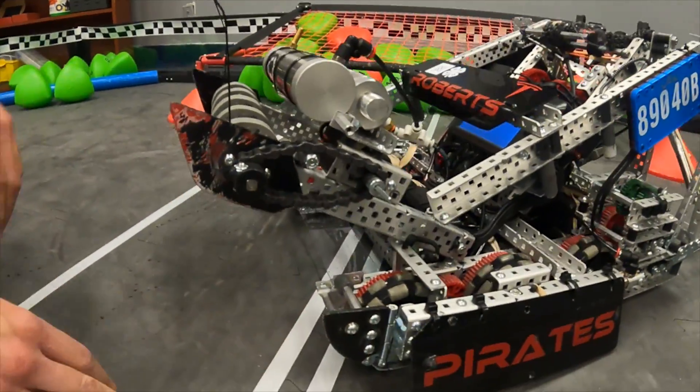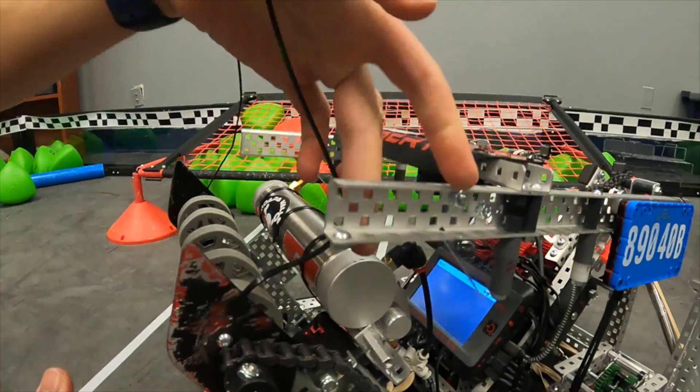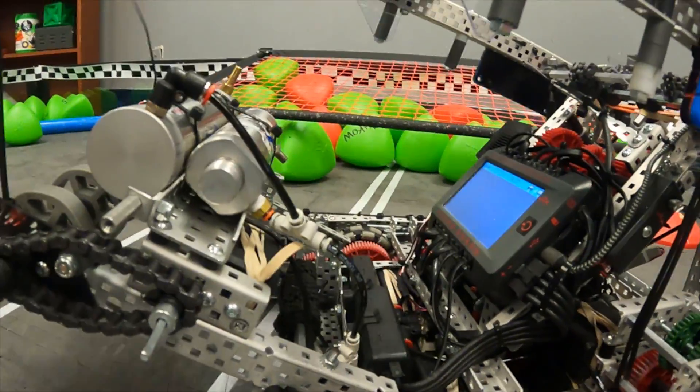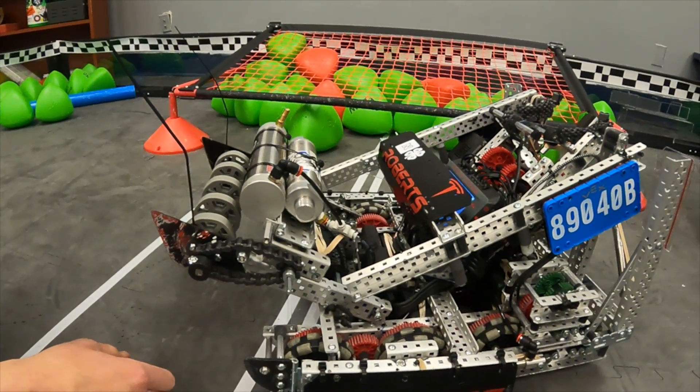Finally, our intake release: we have a little Keps nut on the screw on our hang, and it locks onto the standoff when we set the robot up for autonomous. At the start you just activate the hang and the intake pops down so we can stay in size.